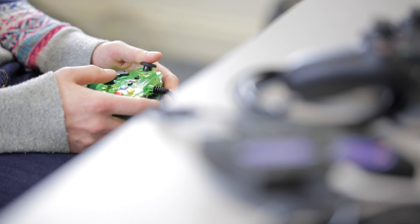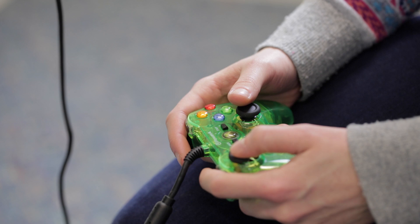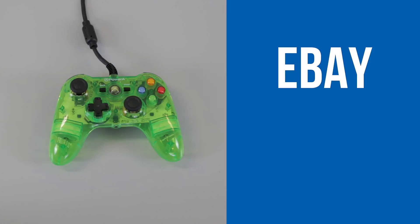This controller is no longer available on the PowerA website and it can be a bit difficult to find. It is sometimes available on eBay and Amazon.